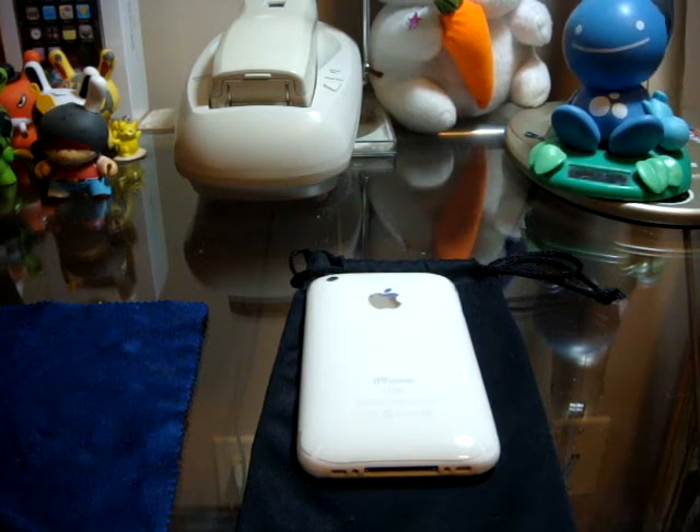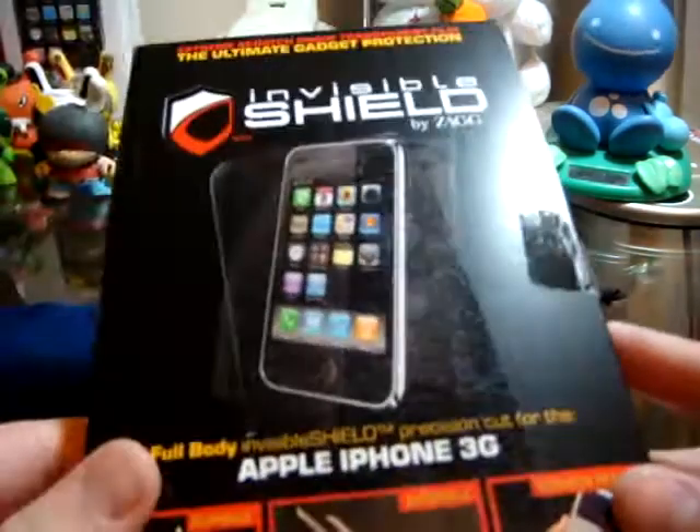Hey YouTubers, it's Liquid Fried Rice here and today I'm going to do a review on the Invisible Shield by Zagg.